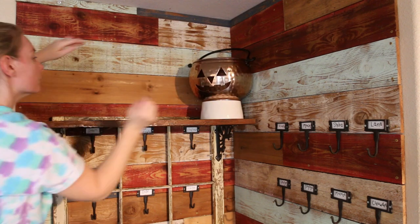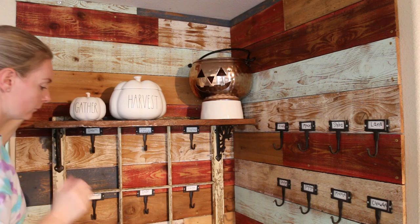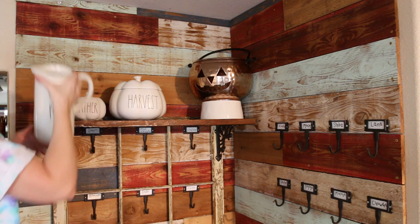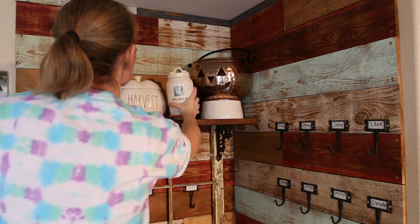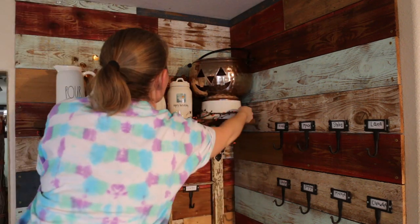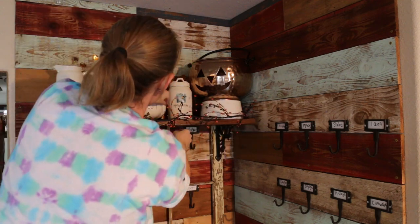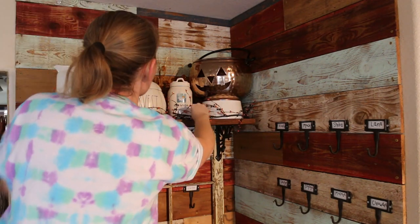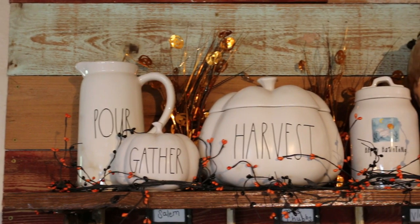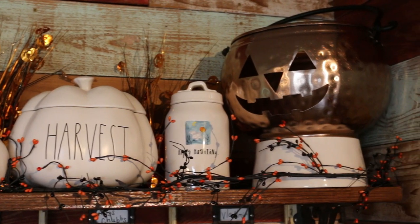Starting out, putting this copper pumpkin I got from HomeGoods, and then the rest of the pumpkins I found this year. I was trying to make everything just a little clean and simple. I did add one Halloween canister — I got that one about three years ago. I'm putting this little garland I got from Michael's last year. I like it because it's simple, it's clean, it's not too bulky. Overall I definitely love how this little top shelf turned out — it definitely screams fall to me, with a little bit of Halloween.